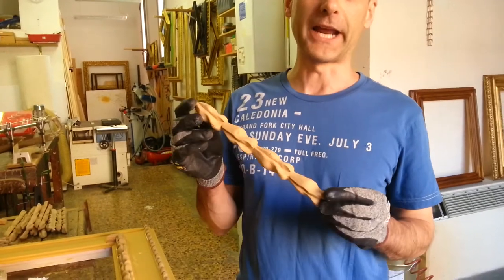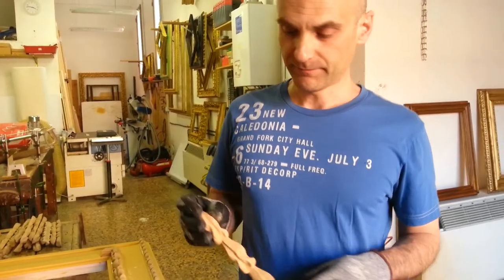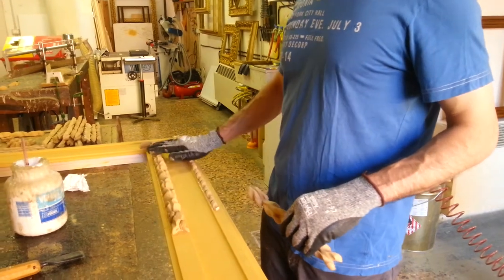Hello, in this video I'm going to show you how to put this ornate — this wood pulp ornate — on the frame here. As you can see, every piece is about 30 centimeters long.